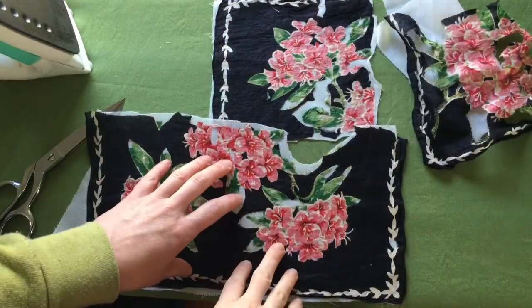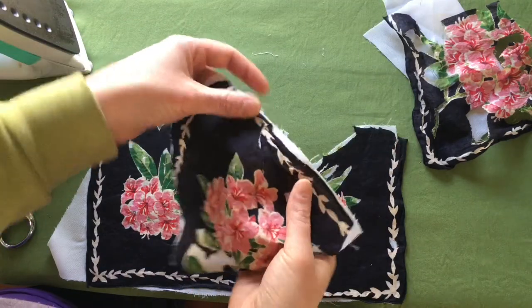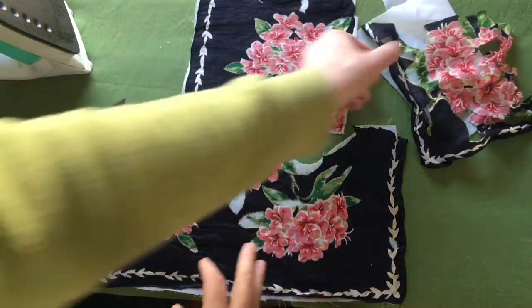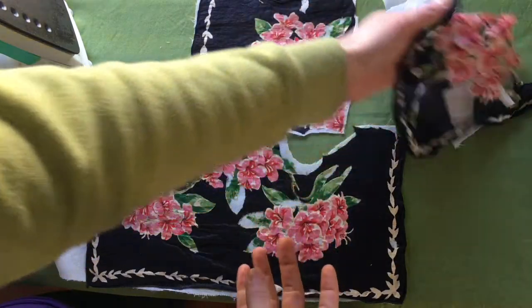Now the flowers have been stabilized. As you can see, I did not do the neatest job here, but that's okay because that part's probably going to get trimmed off anyway. I have a little bit of extra, but I'll hold onto that — I might be able to use it still.